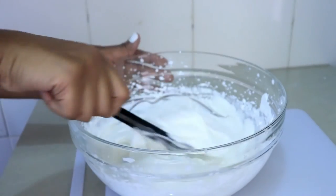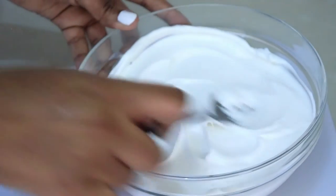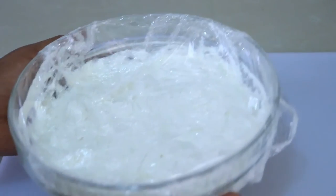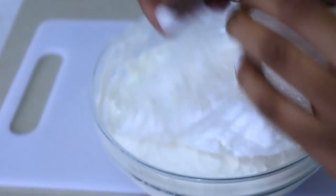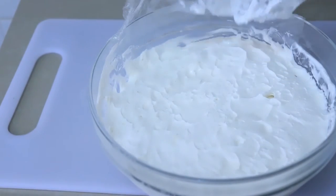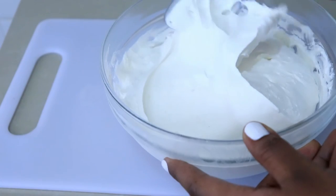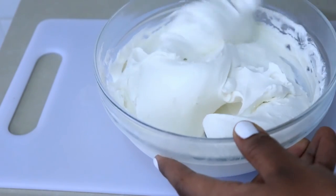I'm folding it all in and the ice cream mixture is ready to freeze. After freezing, I'll stir it every two to three hours — about two or three times total. Then I freeze it for another eight hours and it will be ready to eat.